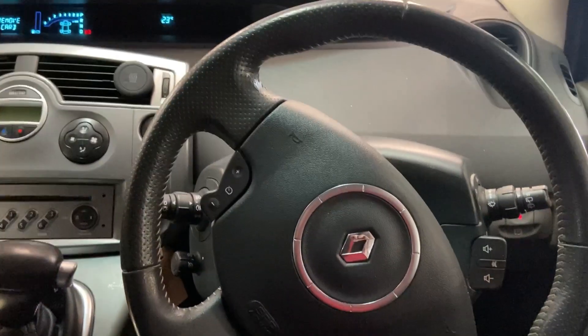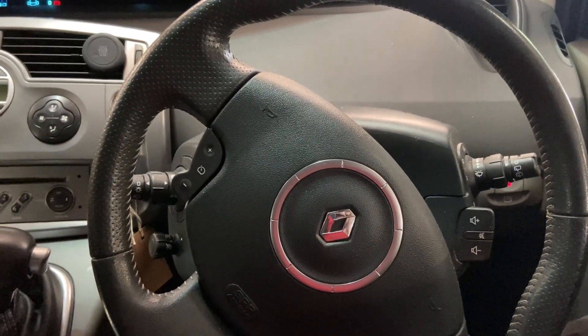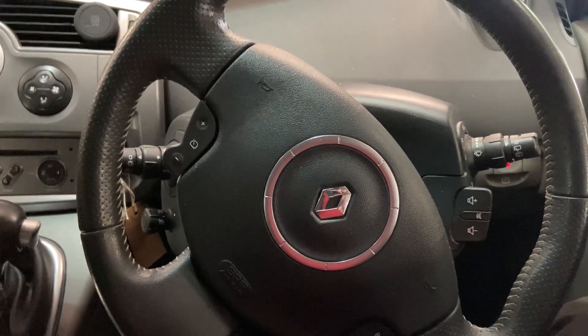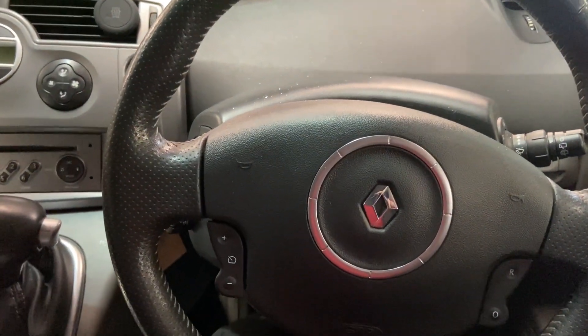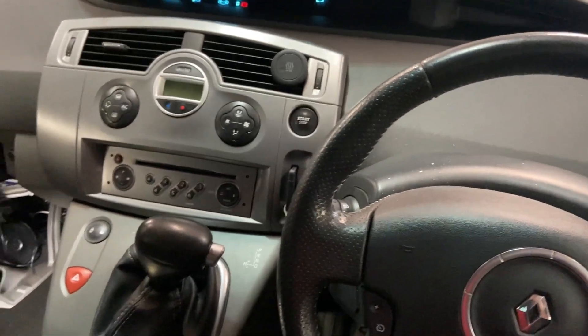Hi everyone, welcome to another video. Today I'm going to be showing you where the diagnostic port is on this 2008 Renault Megane Scenic. It's a little bit tucked away, so if you've got one that's pre-2009 and you can't find the socket, I'll show you where it is.